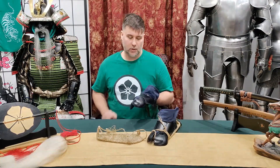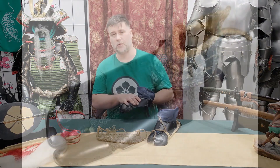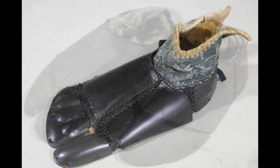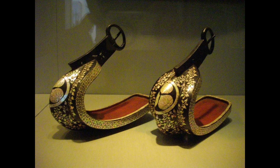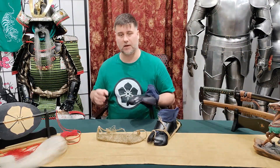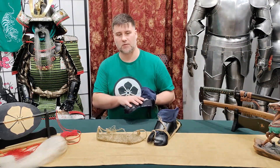What are the benefits of Kogake? Obviously, especially the plate ones, it provides very good protection for the feet where you otherwise wouldn't have much. However, due to the way that some Japanese stirrups were designed, it was kind of redundant in mounted combat. Once they dismounted, these became a lot more useful.